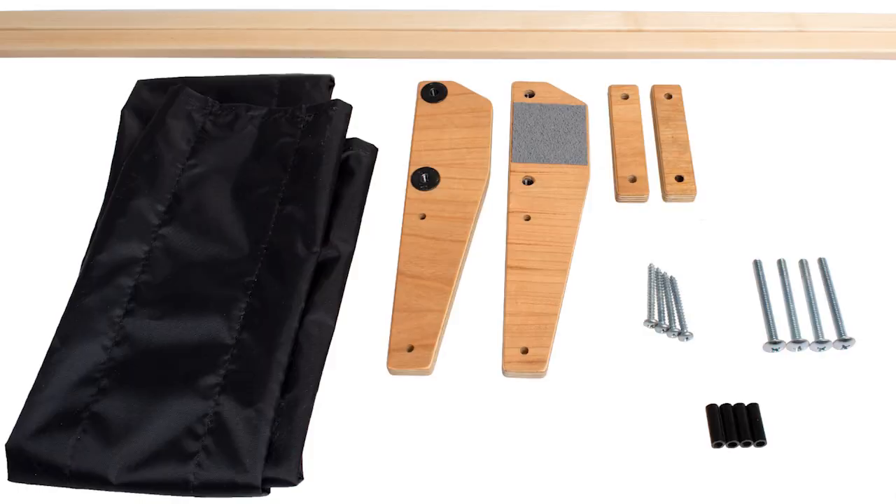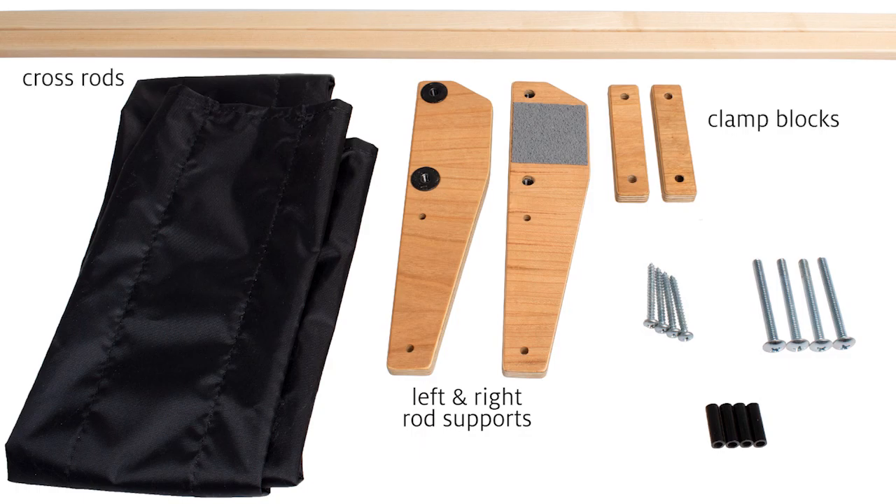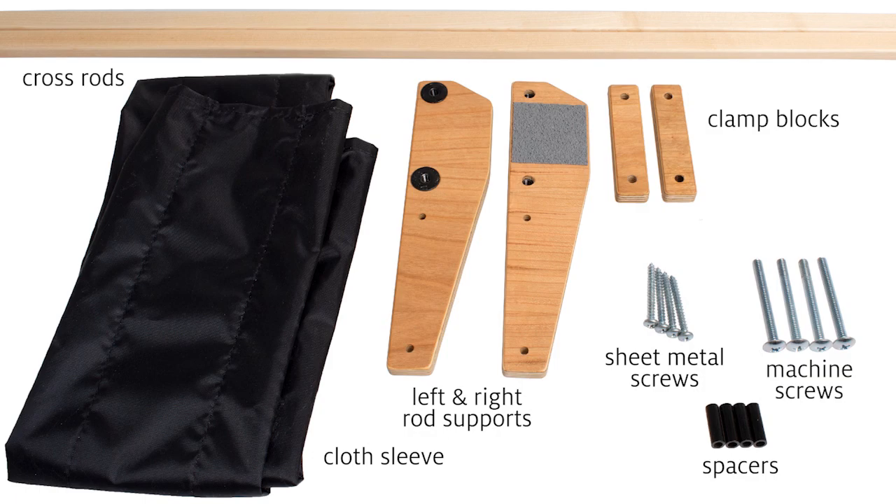Identify the parts: left and right rod supports, two clamp blocks, two cross rods, one cloth sleeve, four spin spacers, four two-and-one-quarter inch machine screws with blunt ends, and four one-and-three-quarter inch sheet metal screws with pointed ends.